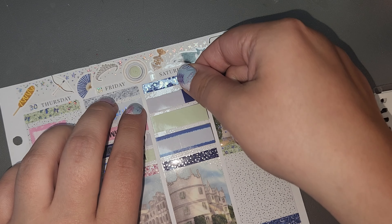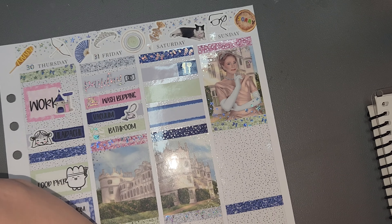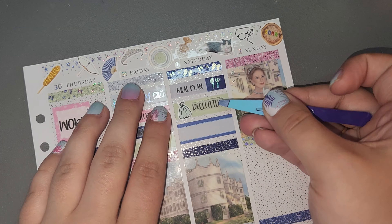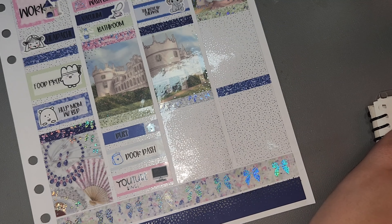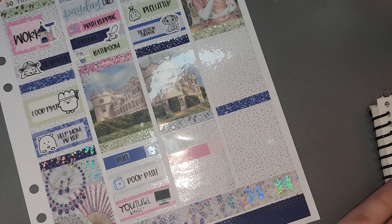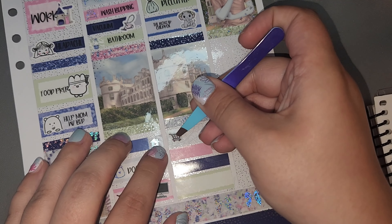Sunday I did laundry and started reading a book called Chaotic Good, which was okay. I think I talk about it in the next plan with me, so you guys will hear that. Then I did some decluttering — every once in a while I just get a burst of motivation and decide to start cleaning stuff. That's what happened this day. I was just like, this is a mess, I'm cleaning it. So that's what I did.